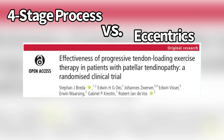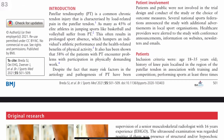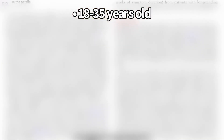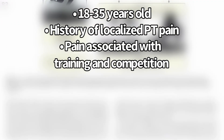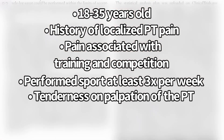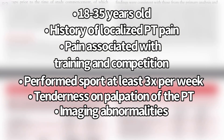So in 2020, they did this study, looking at it over 24 weeks. Some of the criteria for the people recruited: they were 18 to 35 years old, some were recreational, some were athletes. They had a history of localized patellar tendon pain, pain associated with training and competition, and performed sport at least three times per week. They had tenderness on palpation of the patellar tendon, and on imaging, structural tendon changes on ultrasound or increased vascularity on Doppler.